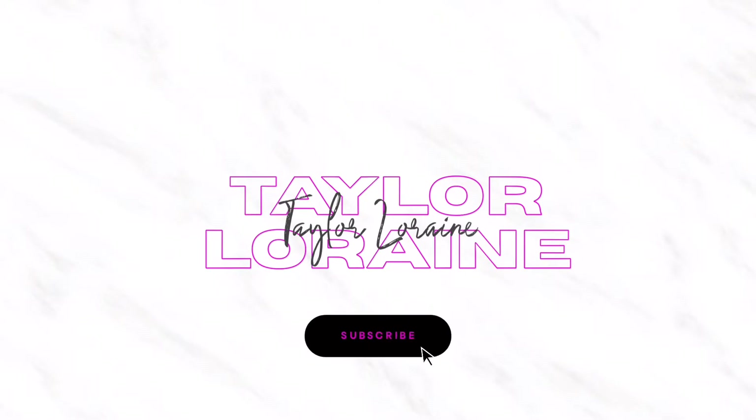Hey, so I am back with another restyle video. If you remember this unit I reviewed a couple weeks ago — the Nisha 210 — well here she is now, cut shorter with some bangs. If you're interested in learning how I achieve this, keep on watching. We're just gonna begin by installing her as normal.